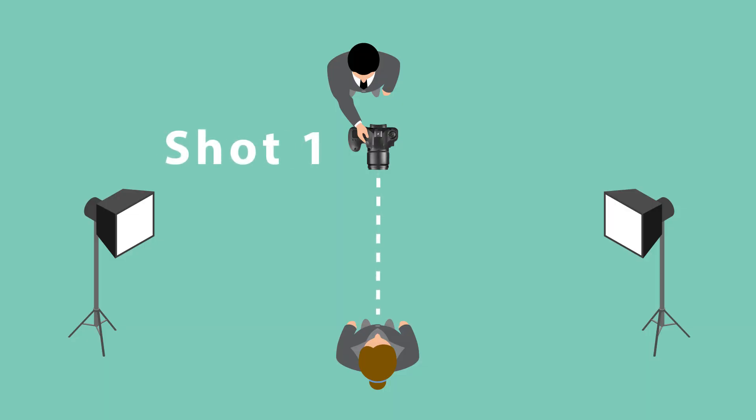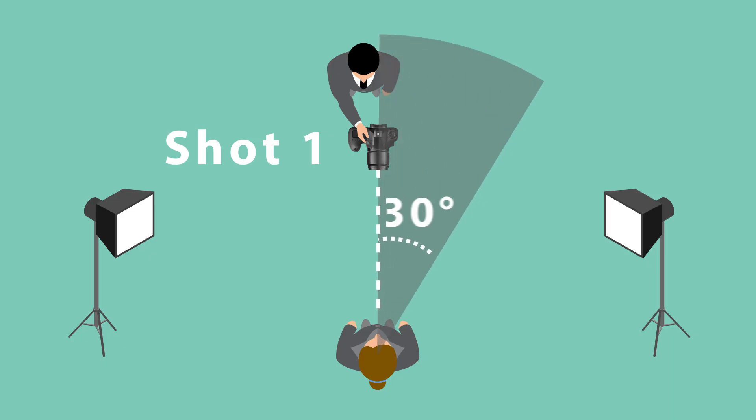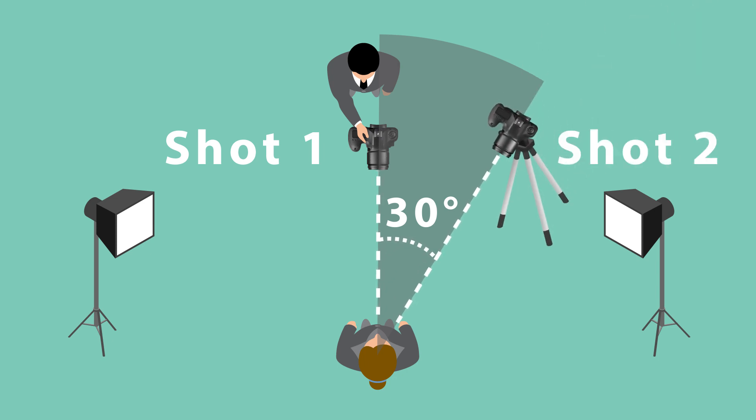So what is the 30-degree rule? The 30-degree rule stipulates that if you're going to cut between two angles of the same person or the same subject, then you need to move your camera at least 30 degrees between cuts. Also, if you're filming the same person or the same subject with two cameras at the same time, then you need to make sure that those two cameras are at least 30 degrees apart.